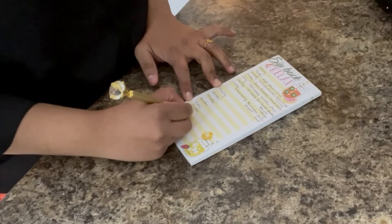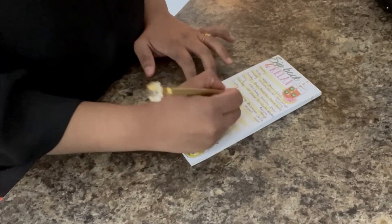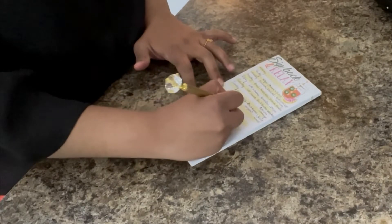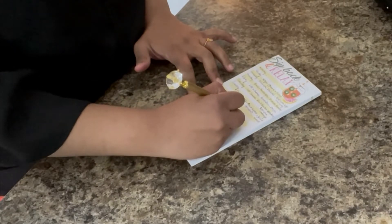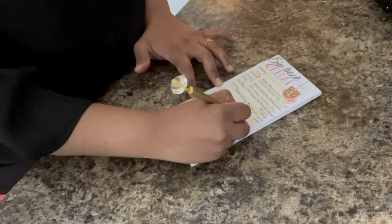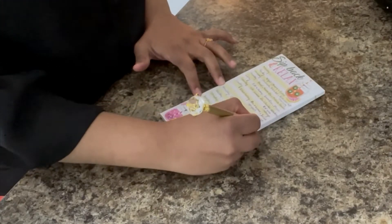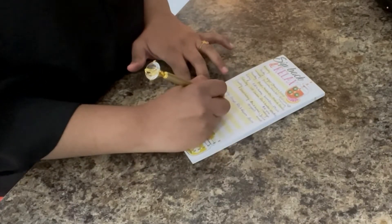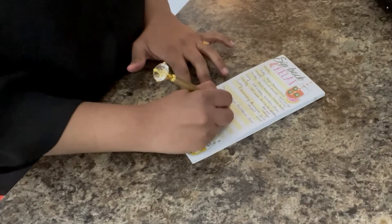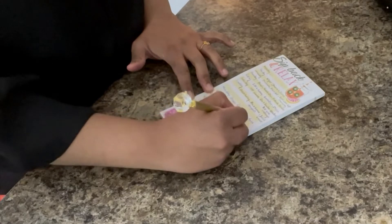Just plan your meal as per your schedule. By doing that, we don't have to hurry in our kitchen.